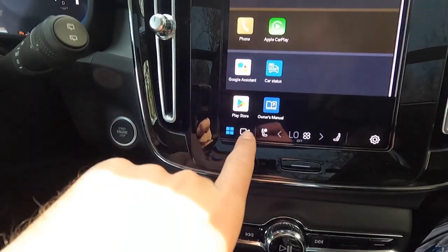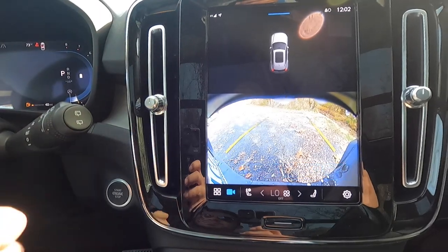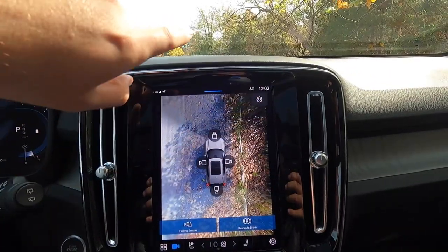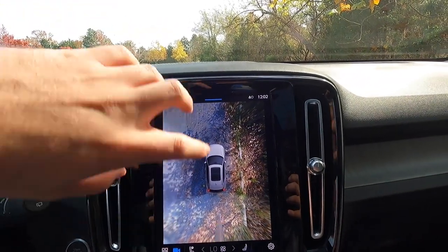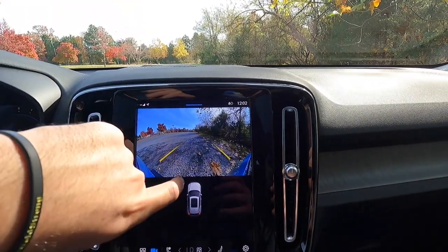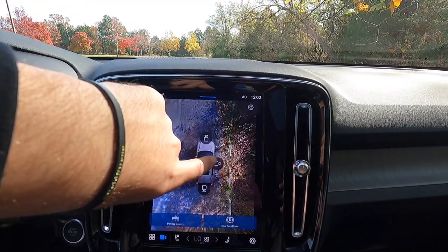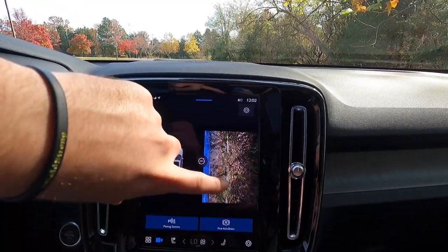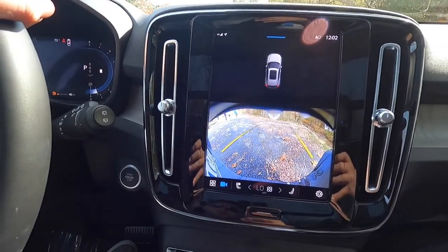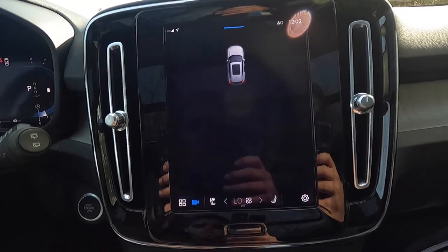Pressing the camera icon brings up the rear view camera. Clicking the button at the center of the screen opens the 360-degree view camera, where you can switch between forward-facing, driver-side, passenger-side, and rear-view camera perspectives.